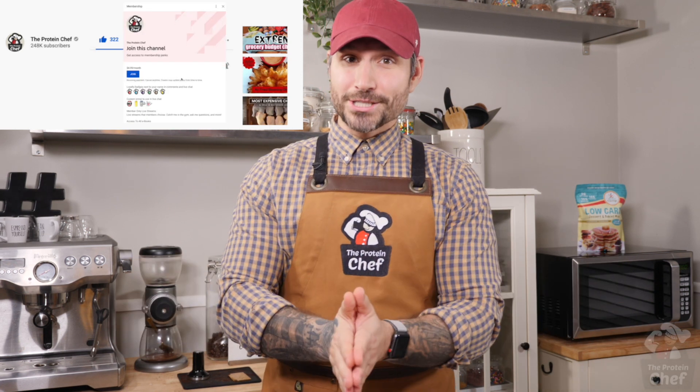Thank you all for watching. Drop me a comment below with what kind of recipes I should make next — the more comments we get, the better the video does. Like the video, subscribe, and turn on notifications if you haven't already. Become a member by hitting join to support the channel, and of course, stay healthy. See you next time.